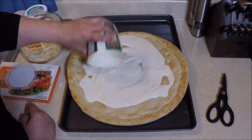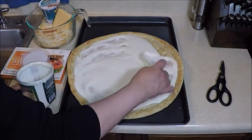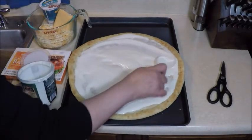Yes, I'm going to use the whole container. I'm going to spread the sauce out to the edge so you have a little crust on the edge, but cover it with the cream sauce and spread it out evenly.